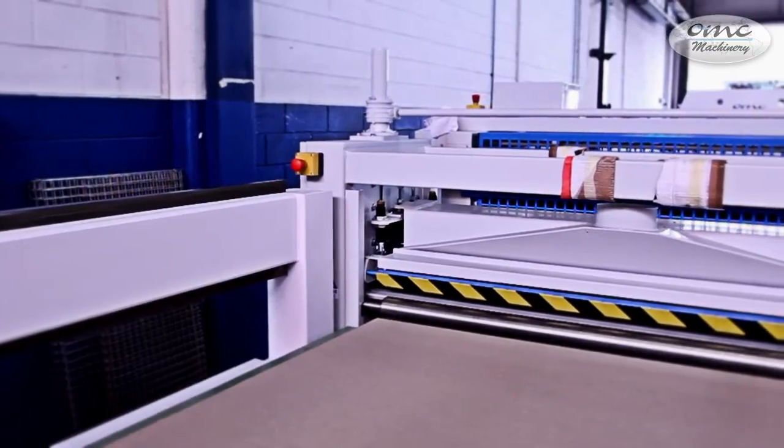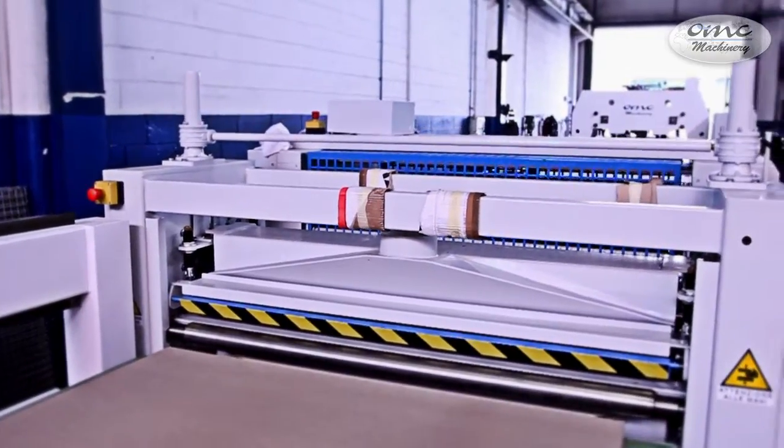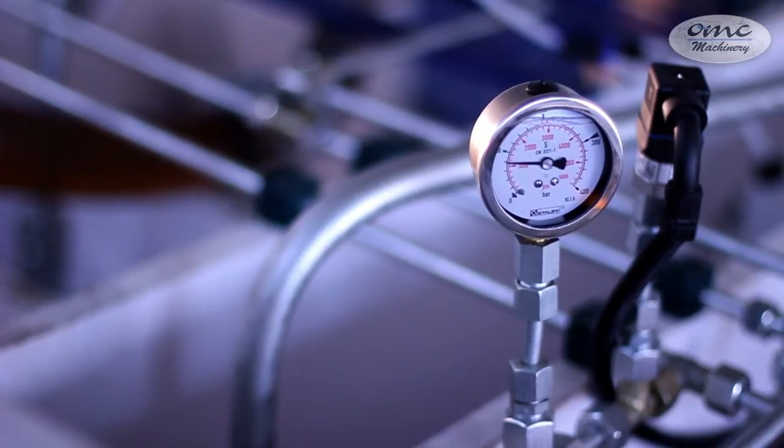Endless cycle through feed pressing line. This line is suitable for ennobling of panels in chipboard, MDF and hot wood with paper, valuable wood essences, hollow core doors, or whatever panel for hot or cold pressing.